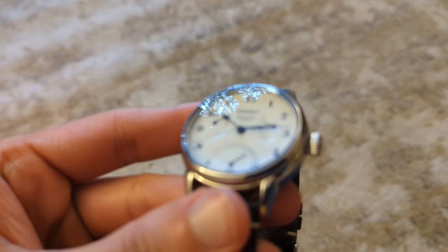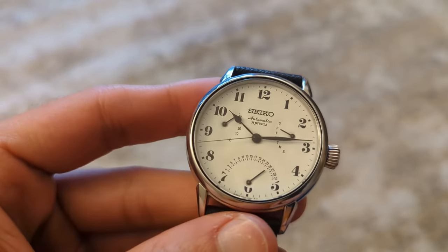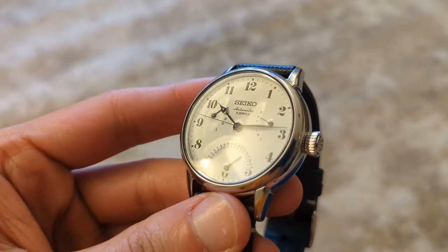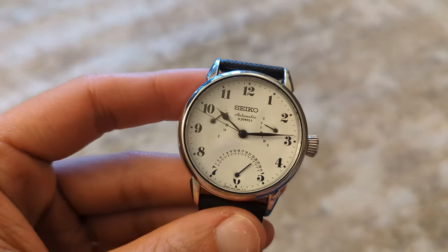What I'd like to know is, do you own an enamel dial watch? And what do you think of these enamel dial watches? Are they worth the extra money or just a fancy gimmick? Let me know down in the comments.